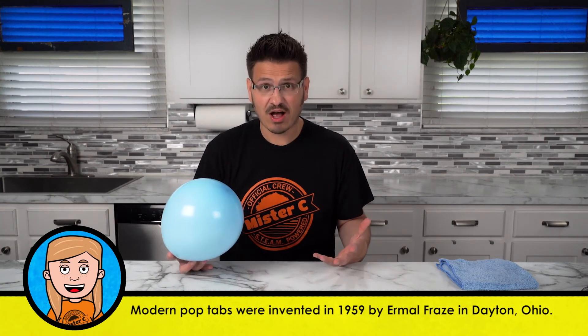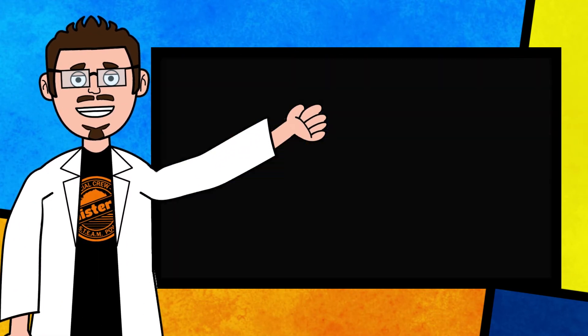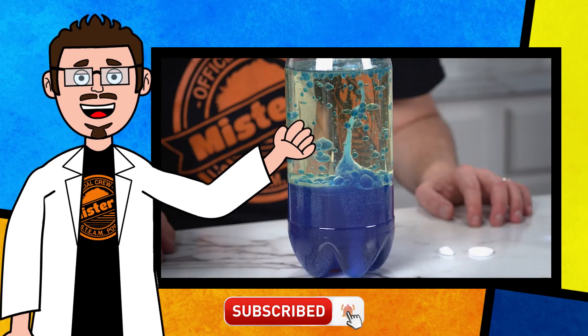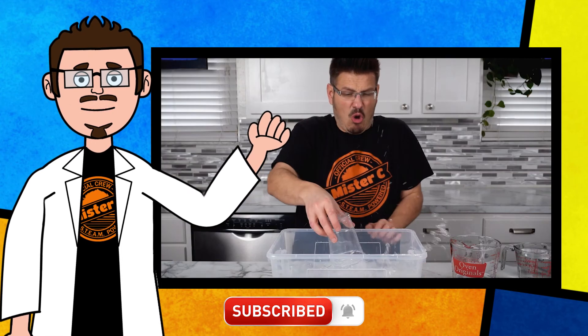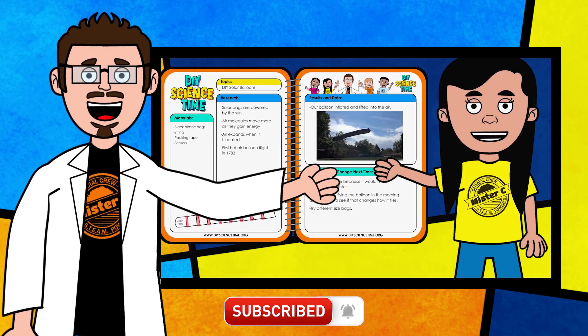The question is, what is actually going on? We need to figure this out so we can better understand what's happening to the balloon and to the can. Thanks for being part of our crew today and checking out this short clip from DIY Science Time. If you like this clip and you want to see more exciting science, check out the full versions right here on the channel. Be sure to subscribe and stay tuned for more exciting DIY Science Time.